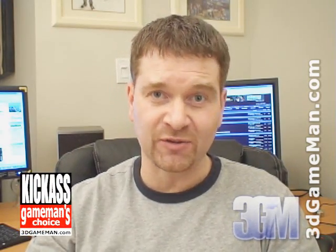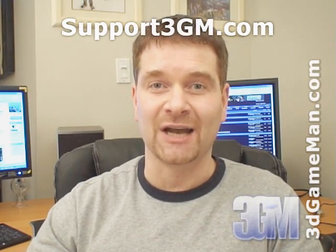Again, my name is Rodney Reynolds, this has been another video review. Be sure to check back very soon and I will have a brand new one for you. Also pop into my website at www.3dgameman.com and while you're there you can go into the forums and register — registration is completely free. Keep in mind you can find out a lot more on this product in the forums.